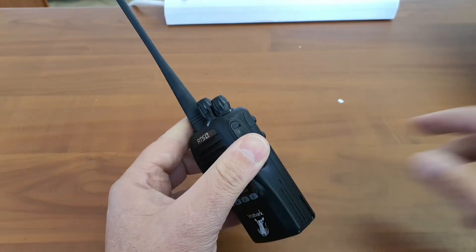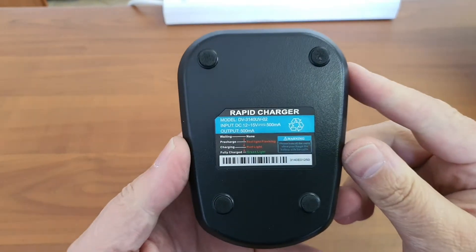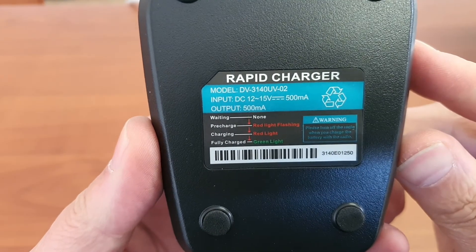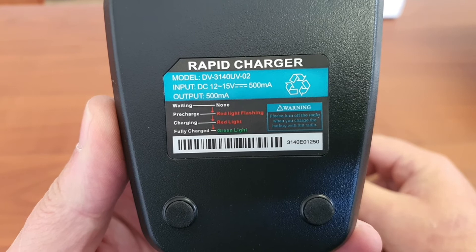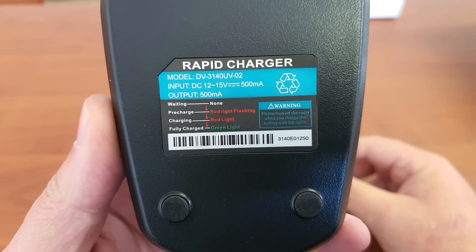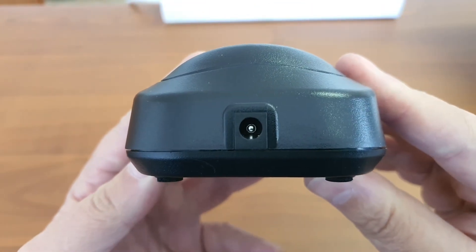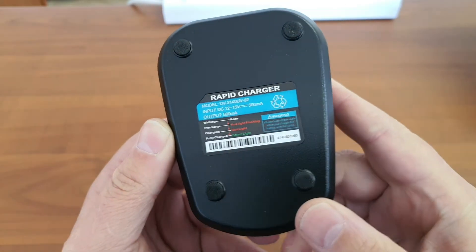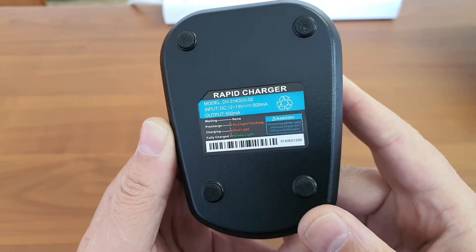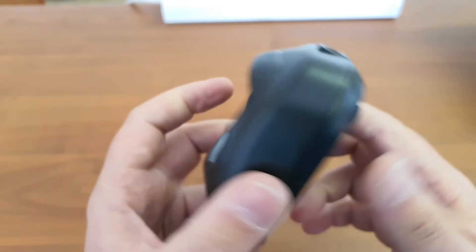Let's have a look at the charger. In the box, we see that there is a charger which indicates: when waiting, nothing happens; pre-charge is red; and when fully charged, it is green. It uses a 12 volt input, which I do like — it is a common connector and easy to find. So it is quite easy to make your own car charger or solar site charger. It's not a weird voltage, so you can easily make yourself a charger like this.